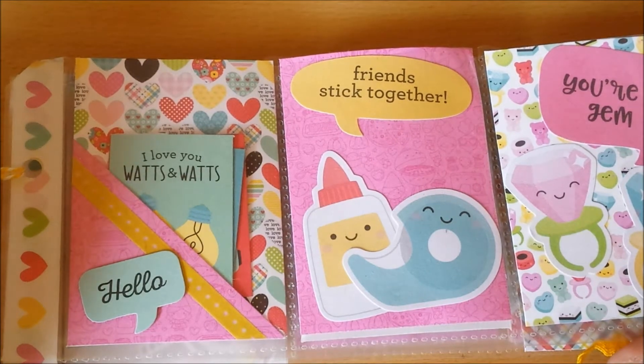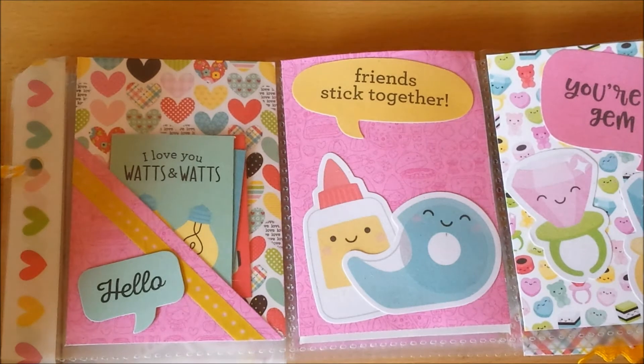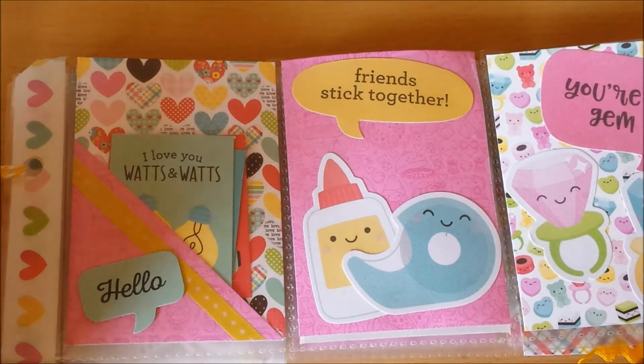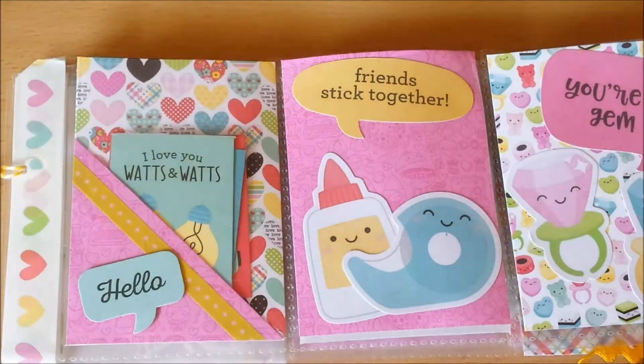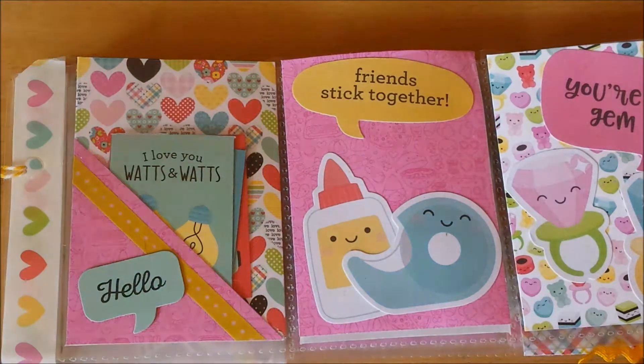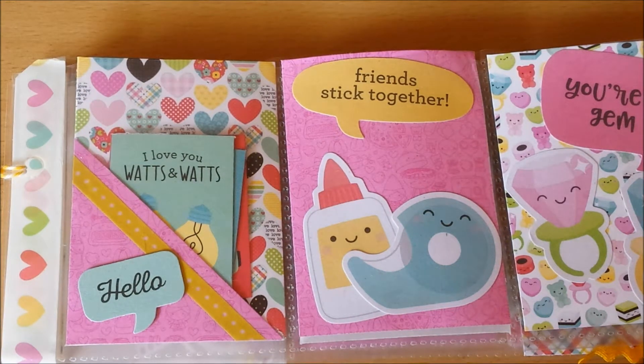Rebecca and I both are crazy about Doodlebug. Everything Doodlebug is adorable and I'm so glad she shares my addiction to these gorgeous papers, because I saw her do a video where she hauled the Doodlebug SoPunny line. It's their latest line as far as I know. It's cute, it's adorable, it's yummy.